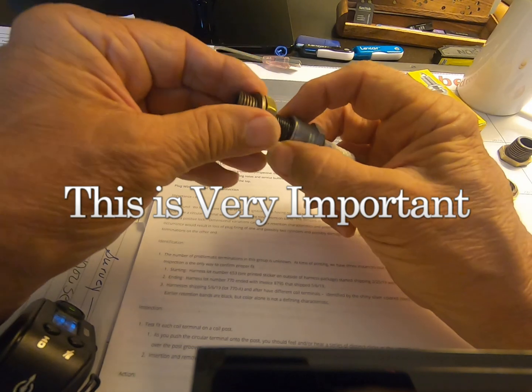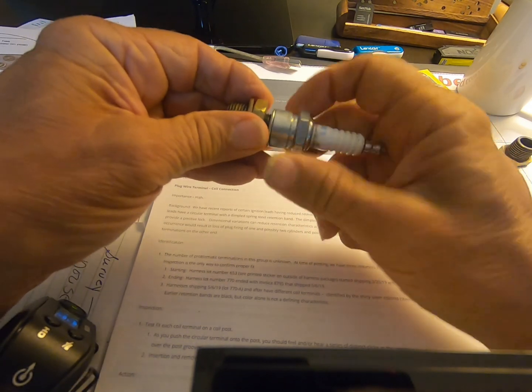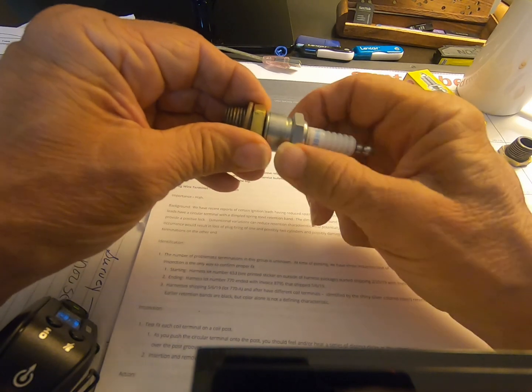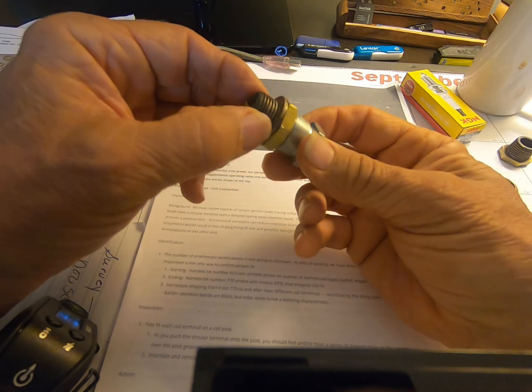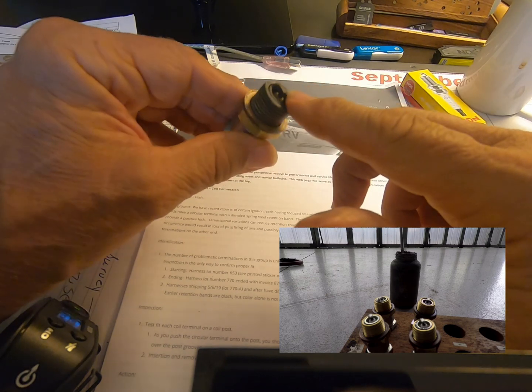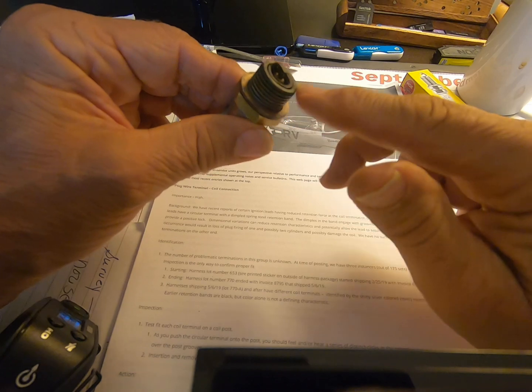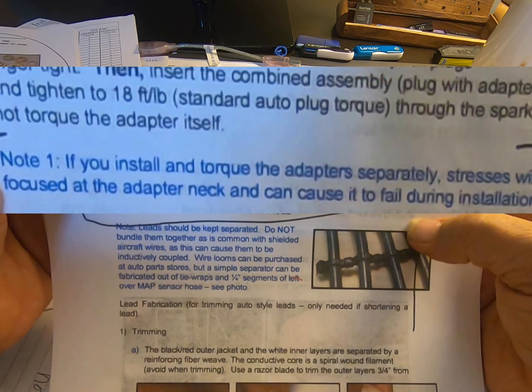You've got the spark plug into the adapter, and then you have another brass washer gasket that goes on the adapter. When I install them, I do put in a little bit of anti-seize on there, just being very careful not to get that on the contacts. Then you insert the combined assembly — plug with the adapter — into the engine and tighten to 18 foot-pounds standard auto plug torque, through the spark plug only.